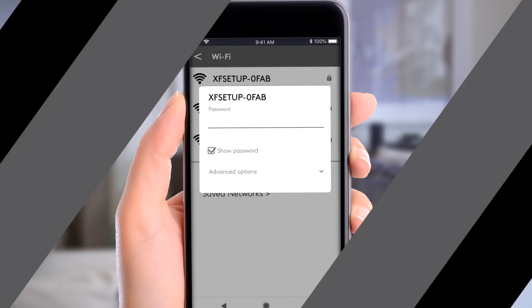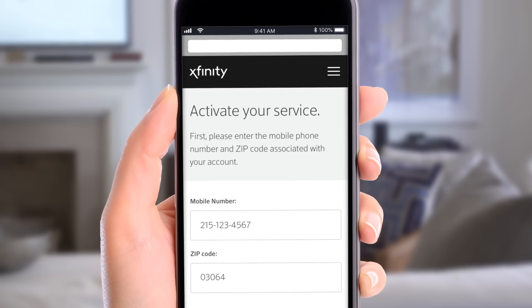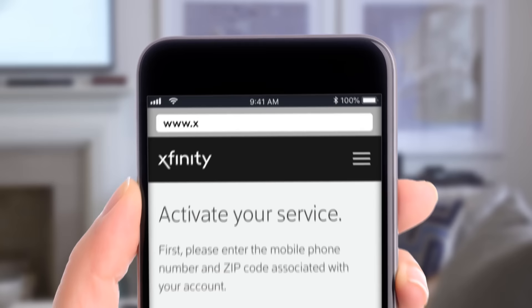On your device, enter the password located on your gateway. If it asks for a PIN, hit 'Connect using the network key instead,' then enter the password. Now open a browser — you'll see this page. If you don't, you can type in the URL manually.